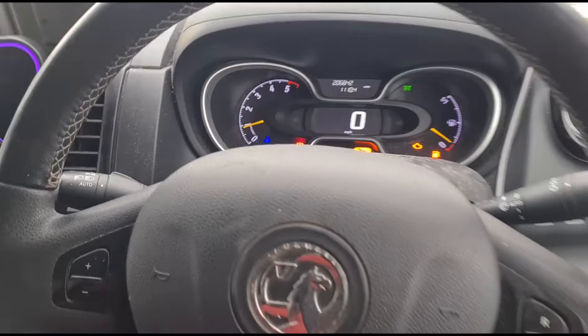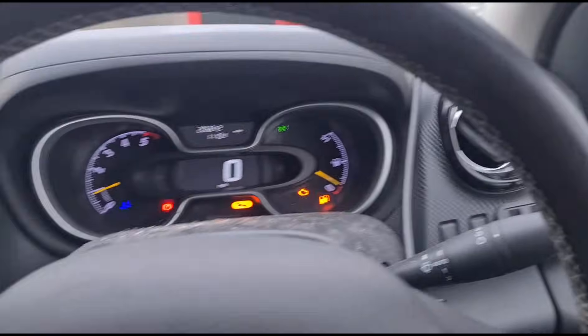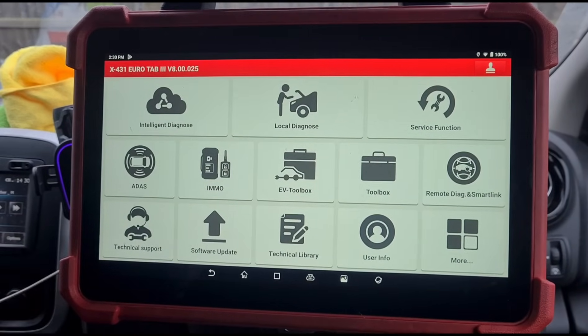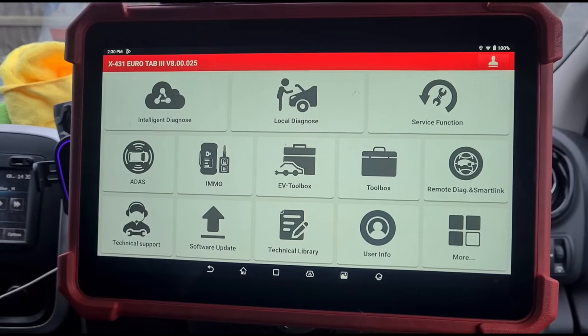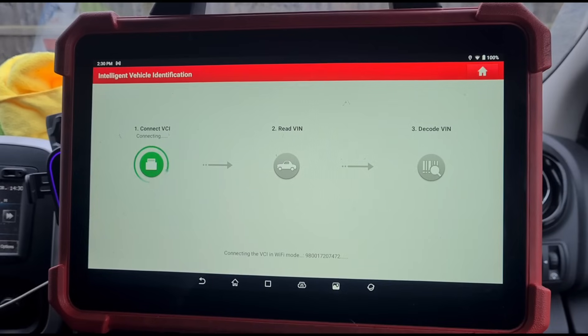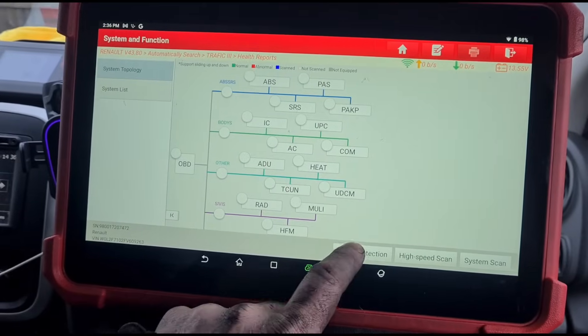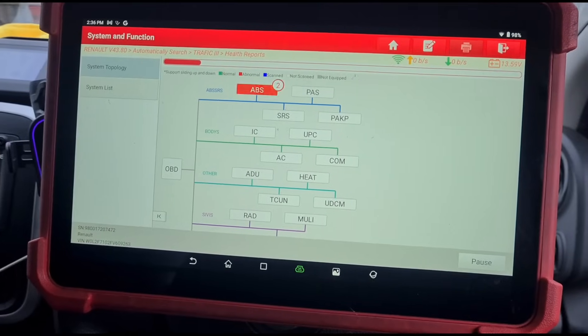The engine is cold on this because I was working on another vehicle — it's been sat here a while waiting. We're going to go to diagnose, do a default scan. Can we do a smart scan on this van?